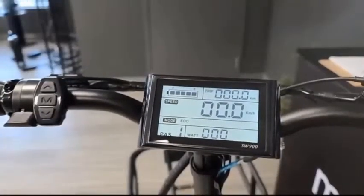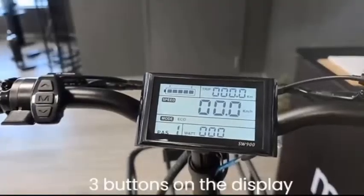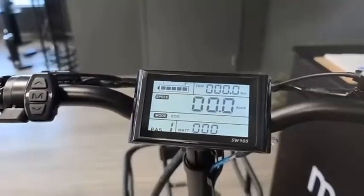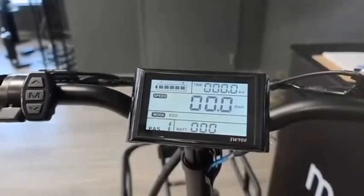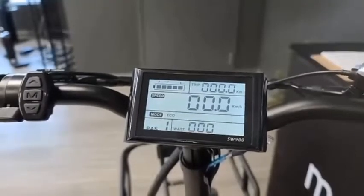The control functions are controlled by the three buttons on the display controller to the left of the display, which include an up arrow, multi-function button, and down arrow. There are many different functions you can control when using the SW900 display, which I will walk you through step by step and explain what each function does and how it will change the way your bike operates.